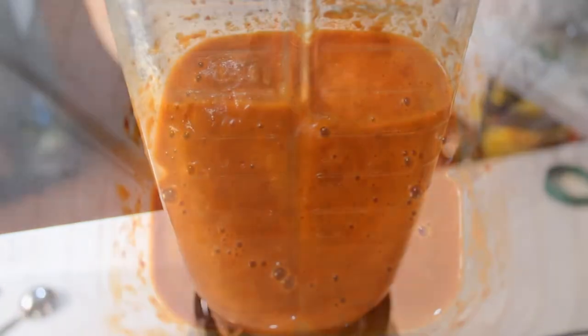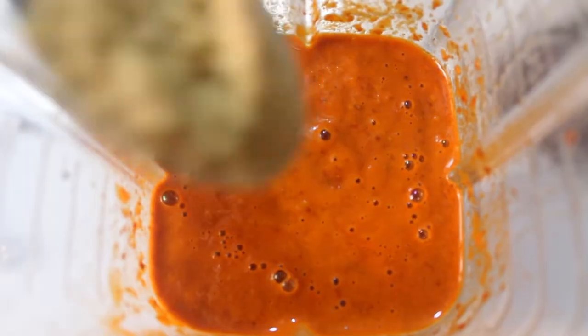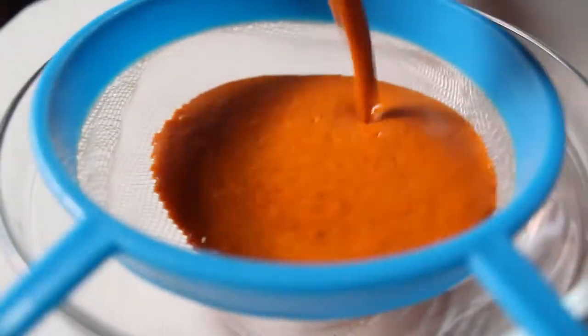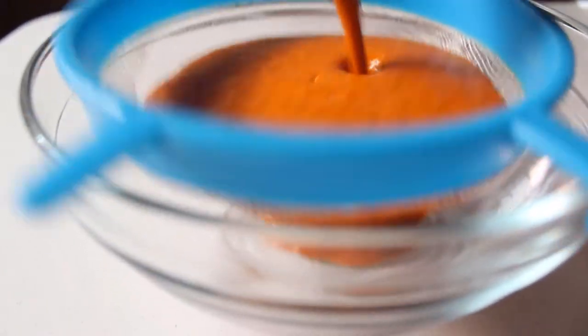Si a nuestro gusto le hace falta sal, agregamos una cucharadita de consomé de pollo en polvo. Ya que nuestra salsa queda lista, la colamos.